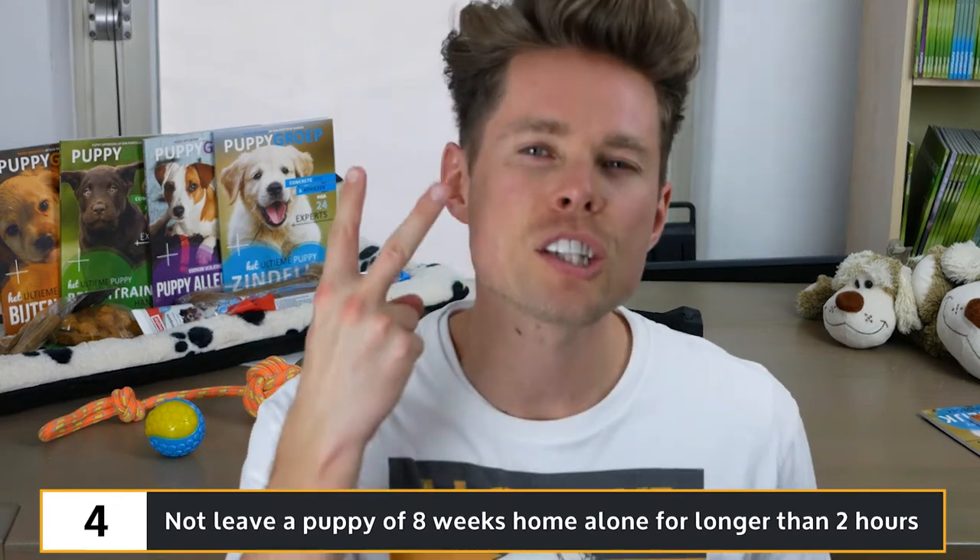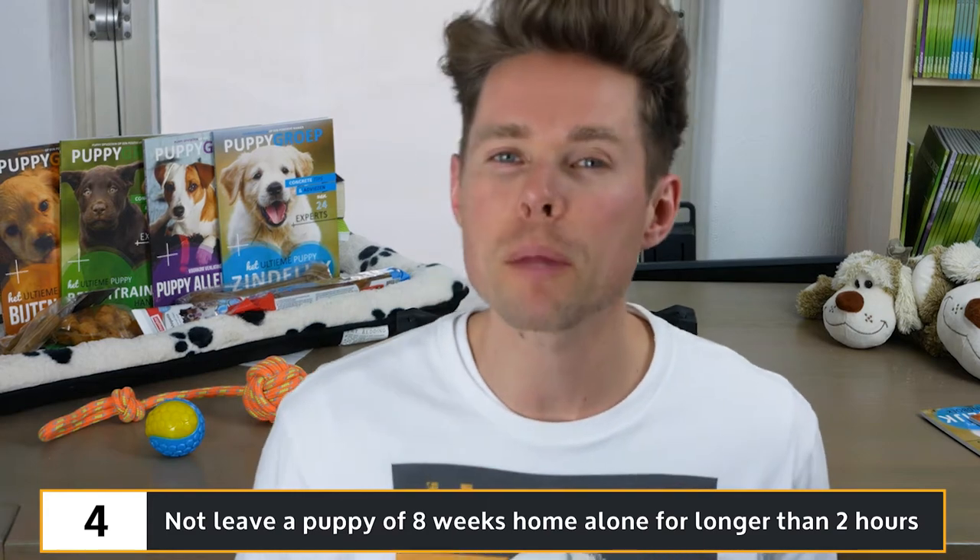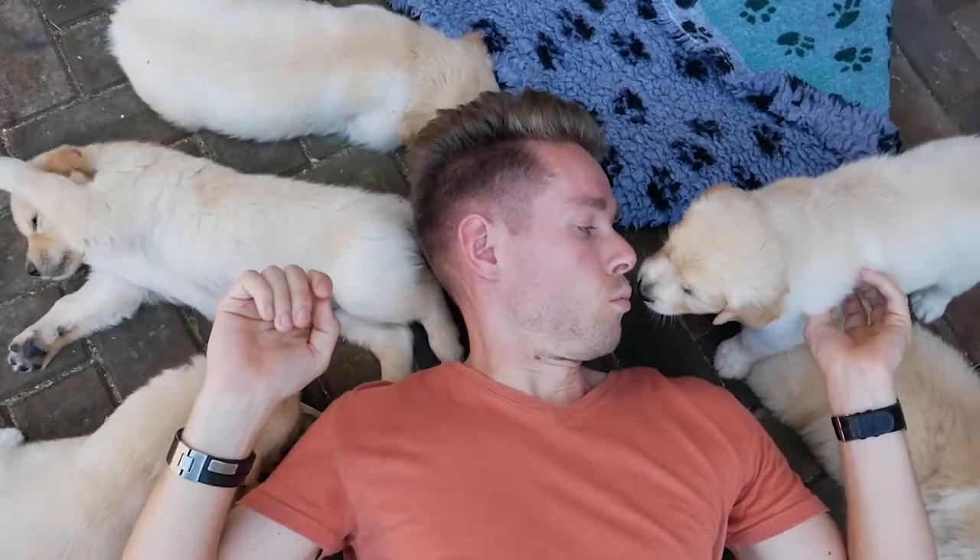My fourth tip for you is to not leave a puppy of eight weeks home alone for longer than two hours on end, because you run the risk of having it pee or poop indoors. Many people wonder how long they can leave a puppy home alone because they need to get back to their full-time jobs a few weeks or even days after taking a puppy home. It's best to take a vacation of a minimum of three weeks to cover the initial arrival of your new puppy. When you need to get back to your job, consider a dog walking service or ask a friend, neighbor, or family member to walk your puppy when you're not around. Puppies have small bladders and need to pee very often, so it's important to consistently stick to a walking schedule.